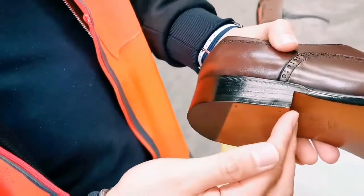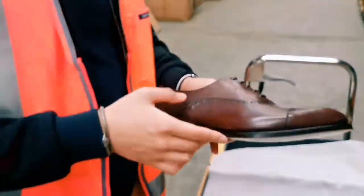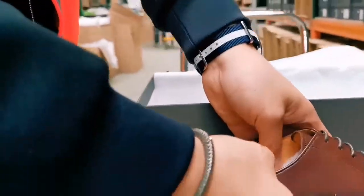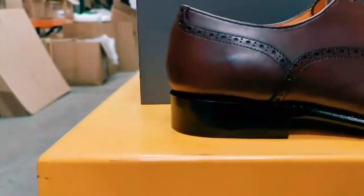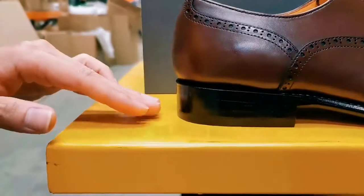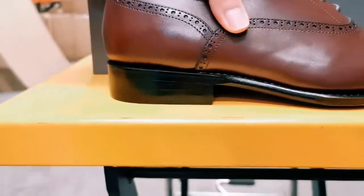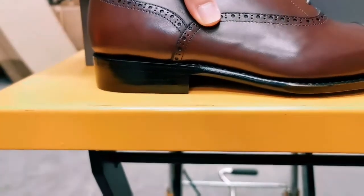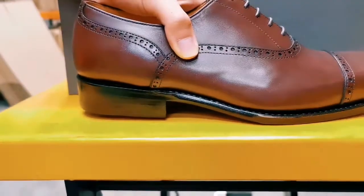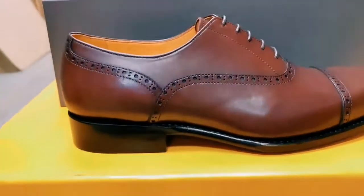So what we're gonna do is test the heel — see how flush it is with the ground. Moment of truth. That's flush. You can see the heel is completely flush with the ground. Some brands of shoes have this common error where it can be unbalanced or tilting forward. But this is just completely flush with the tabletop. That's a great hallmark of good craftsmanship.